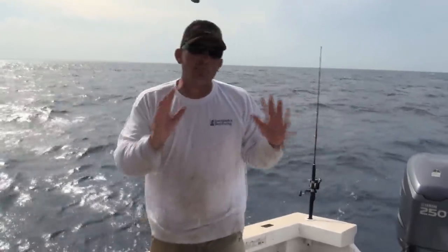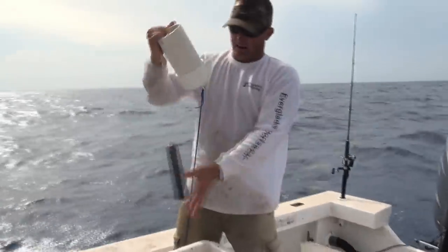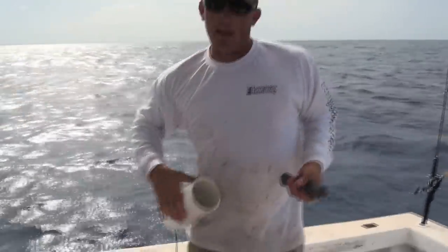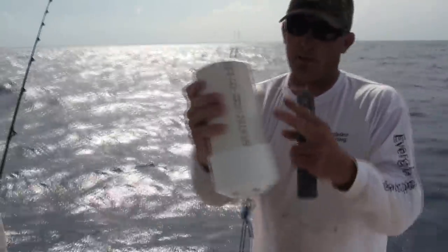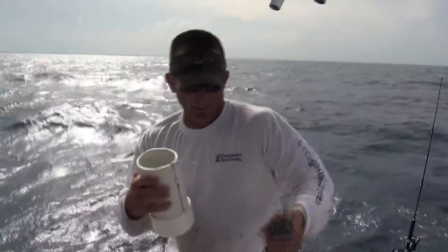So to get the fish in the water to eat, I've got this little contraption right here that I made. It's a piece of PVC with the top — it's got a bunch of holes in it and then heavy lead.